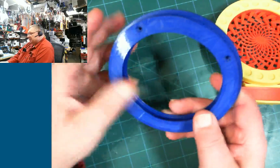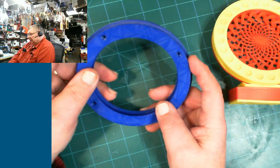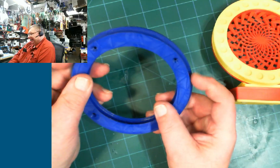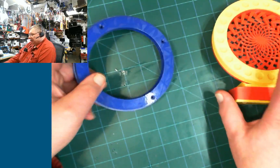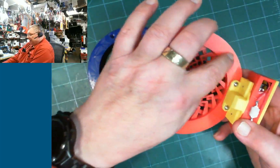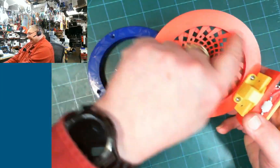This one is meant to be a widget — you just move it by hand. And this one here is meant to be assembled and screwed; there are two little screws that hold it to the bezel in the back.